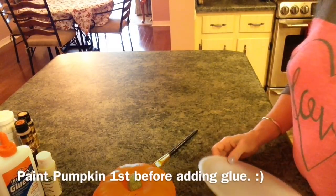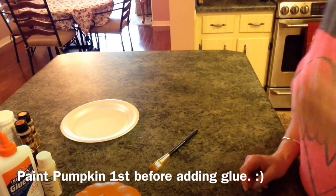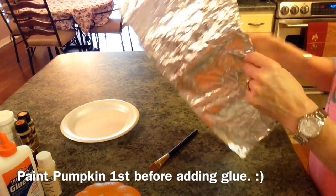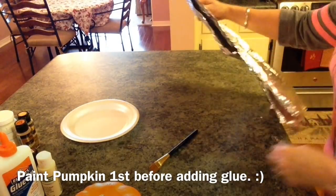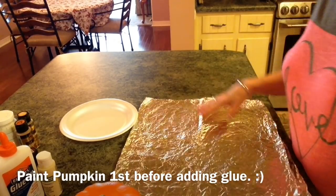First of all, what you want to do is get two paper plates — one for the paint and one for the glue. I'm going to put down some aluminum foil on my counter. I always use it; it doesn't slide, it doesn't bother me, and I reuse it.